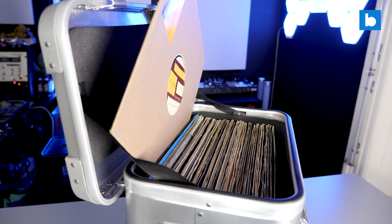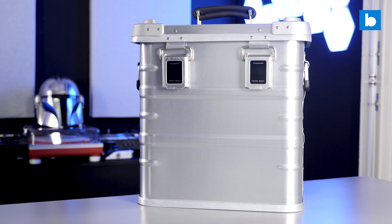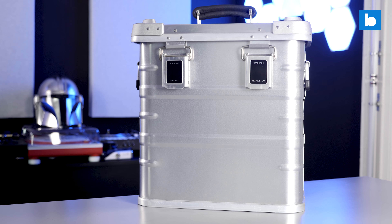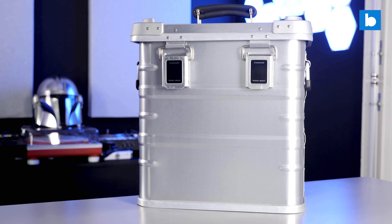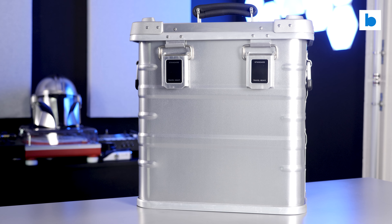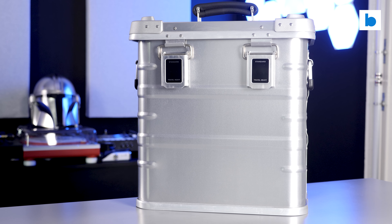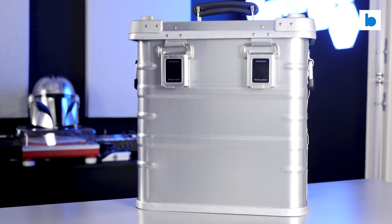Overall, I just found using the Travel Heavy case a very nice experience. It's reassuringly strong but still lightweight, easy and comfortable to carry around, and it does have a unique, classy look which is clearly inspired by other brands but is by no stretch a copy of anything else. Definitely a niche product in the DJ world these days, but one which will find a significant fan base, I'm sure.